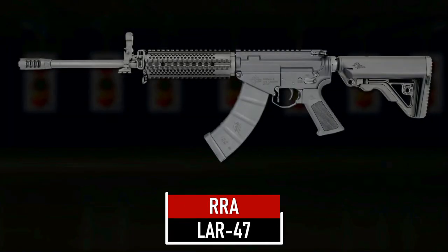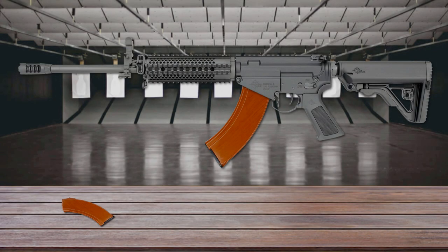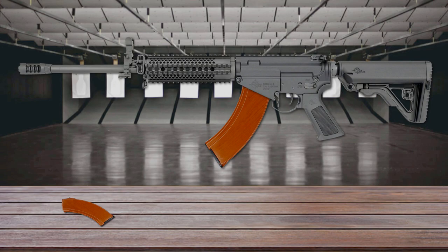Number 6 is the Rock River Arms LAR-47. The LAR-47 is essentially a direct-impingement AR-type rifle chambered in the 7.62x39mm cartridge, which accepts most standard AK magazines. Operating the rifle is a blend between the AR and AK platforms, with the safety and charging mechanisms operating like an AR, while reloading mechanics are similar to the AK. The magazine is inserted by rocking it rearward and removed by pressing an ambidextrous release paddle located just inside the oversized trigger guard and pulling forward and out.